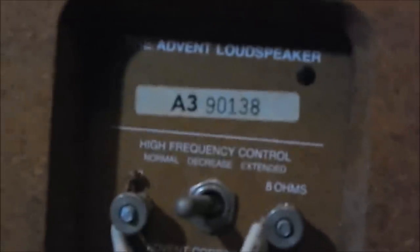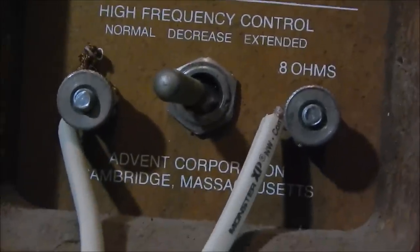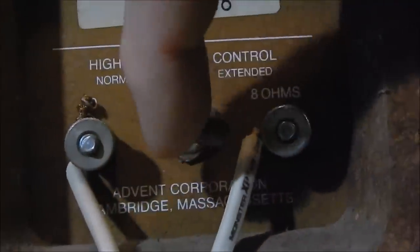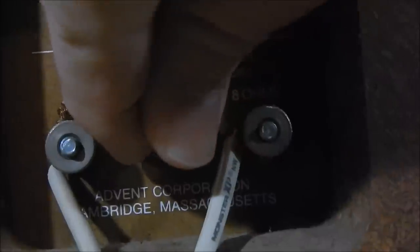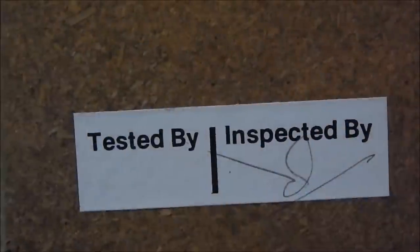I may have talked about these before — if you saw my Room Tours video, you'll have heard me talk about how I had the Advent speakers that nobody cared about. This is the Advent loudspeaker that people did care about. It's a series; originally it was just called The Large Advent, and there was The Small Advent, starting back in the late '60s.